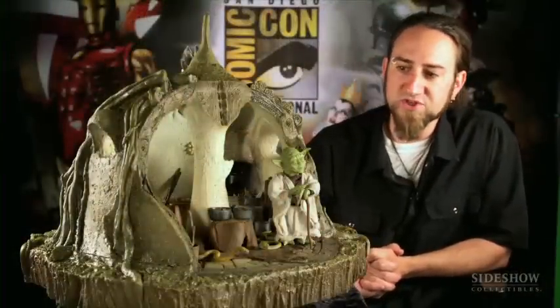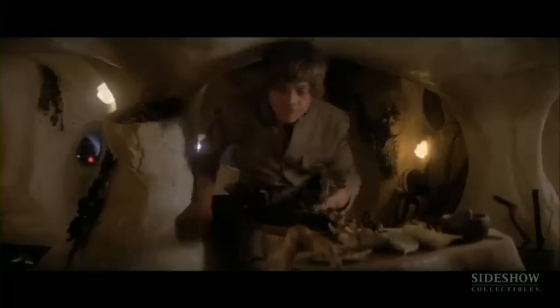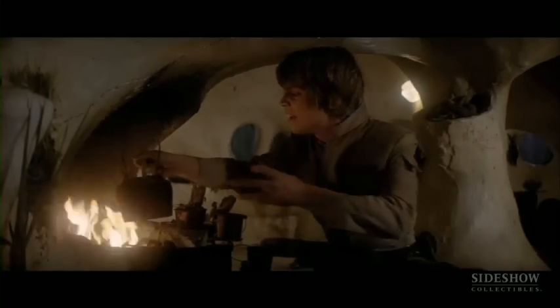When we started working on the hut, we did a lot of research into exactly what's inside Yoda's hut. There's great reference in the Star Wars Complete Locations book — it has really awesome cutaways of the hut and labels all the little things inside that you only get flashes of in the movie. We really had to research them to get them right.